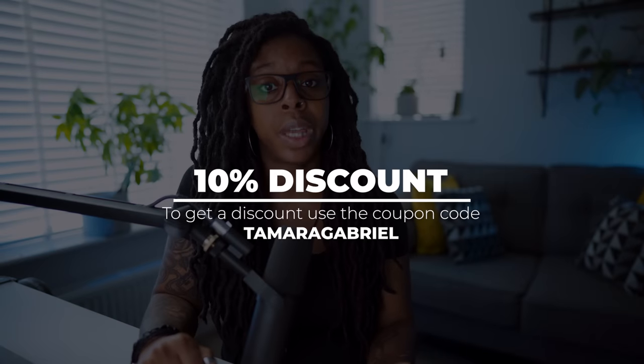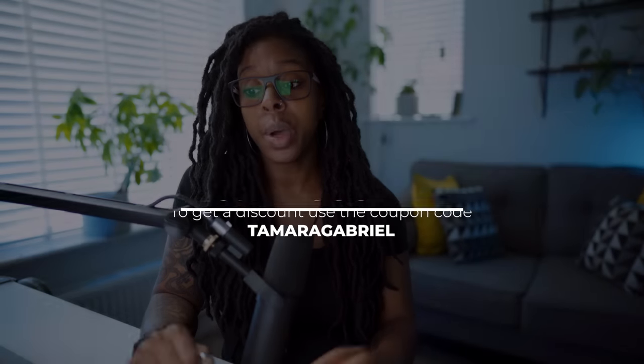I've dropped a link in the description to where you can get the Slypod, and if you use the code TomorrowGabriel you can get 10% off. I hope you found this video useful — if so give it a like, and for more videos subscribe. Thanks for watching and catch you next time.